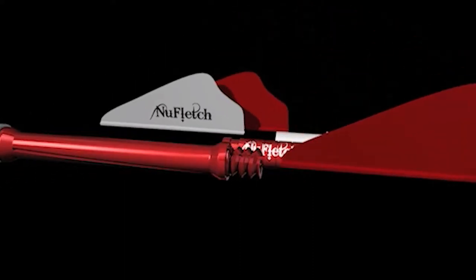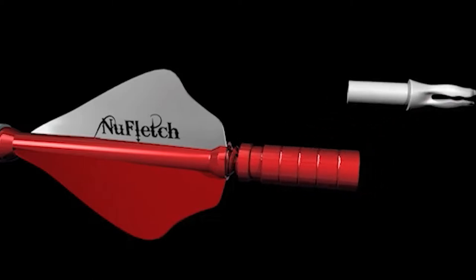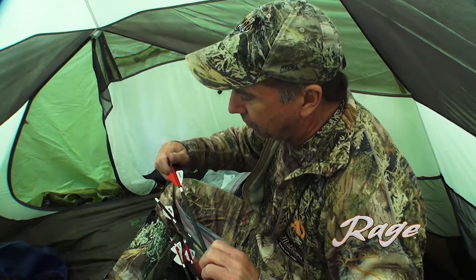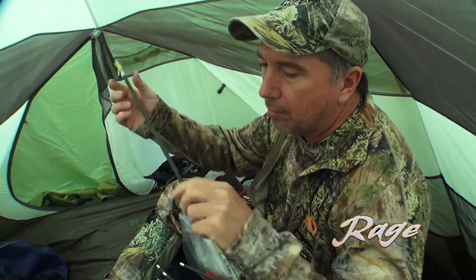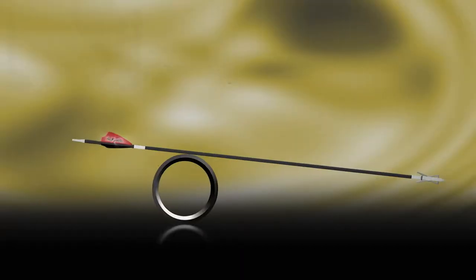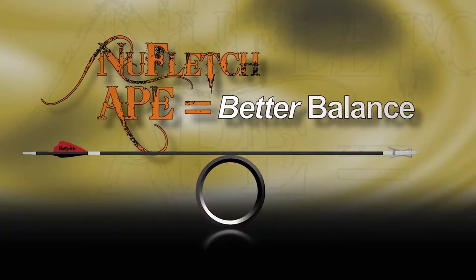It adds about 100 grain weight to my arrow shaft on the back end, and changes my front of center. Typically, a guy will put a 100 grain broadhead on the tip, and they'll have a front of center leaning more towards the tip, so the arrow flies like a dart. I put 100 grains on the back and 100 grains on the front, so my front of center really is more of a balanced arrow.